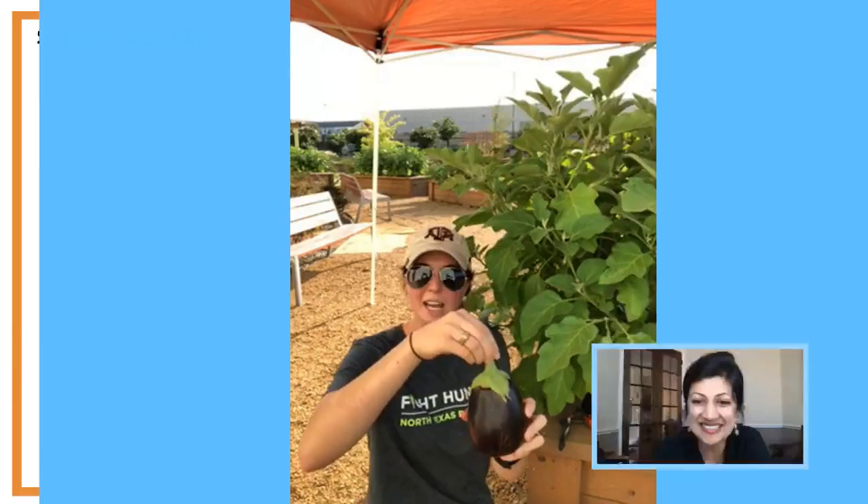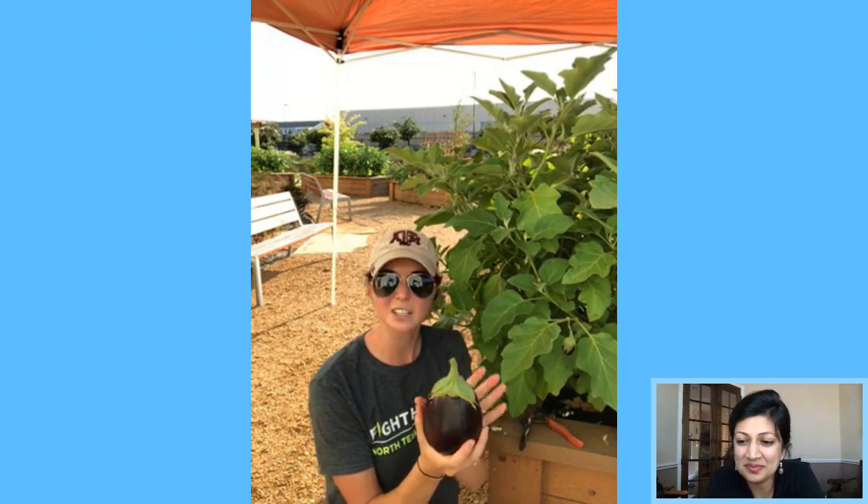We're having some challenges with the feed, so we're giving it a second for Emily and Megan to rejoin. In the meantime — okay, so I just harvested my eggplant. This green cap right here is the calyx, which protects the flower bud before it opens. There are thorns on it, so do be careful when harvesting — maybe wear some gloves. They will poke you.